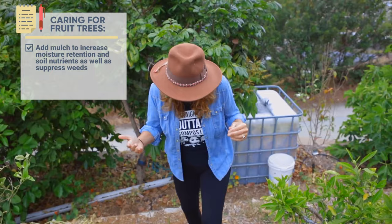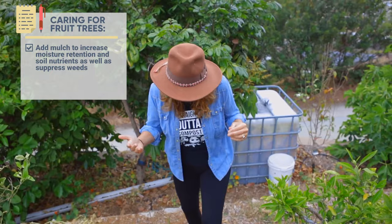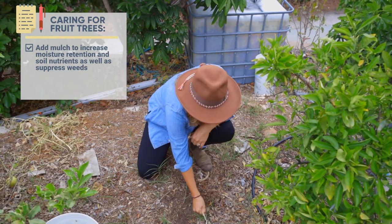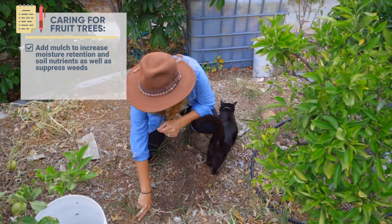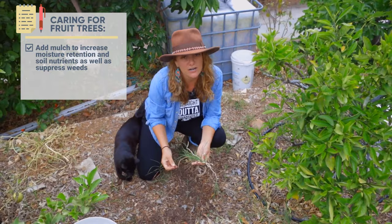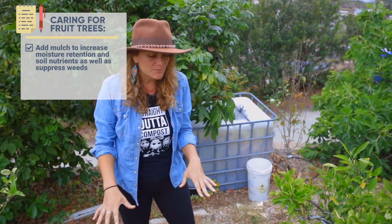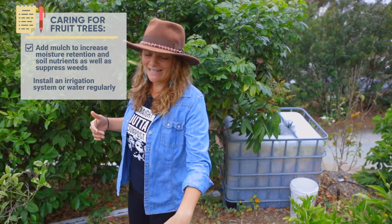What does mulch do? Well, it's going to help hold in moisture, it's also going to break down and become organic matter, and it makes weeding so much easier. Here in our orchard we have two of the worst weeds — Bermuda grass and nutsedge — and they're really hard to manage. But by adding tons of mulch we can easily pull up the weeds that grow here. We brought in tons and tons of mulch to make the soil as happy as possible. The other thing we did was add much better irrigation so that we could properly water our trees.